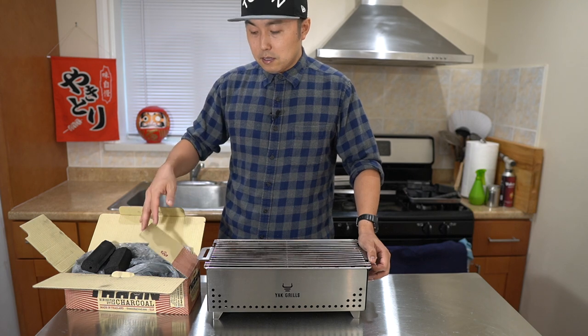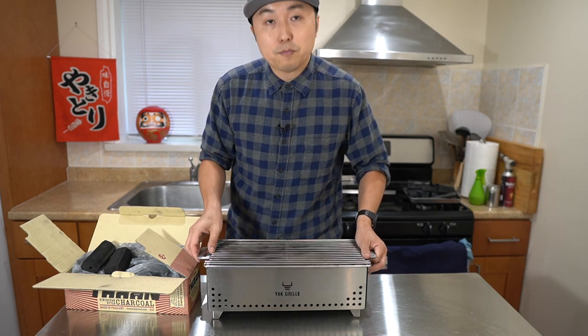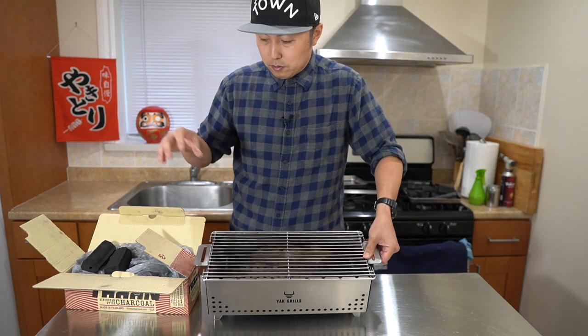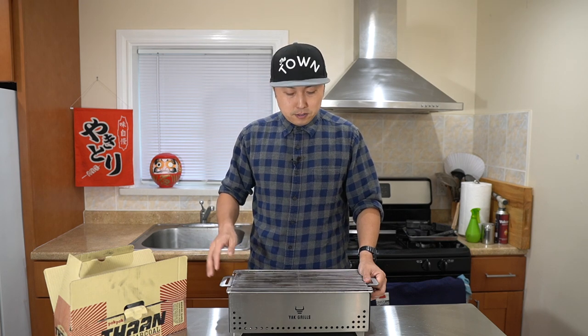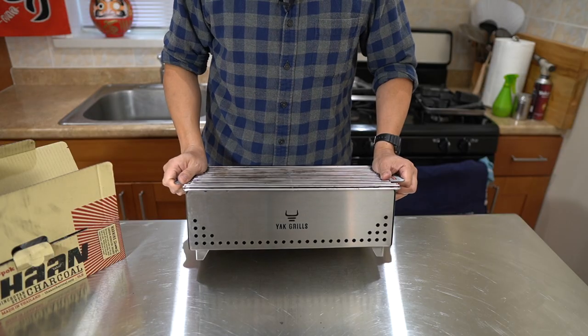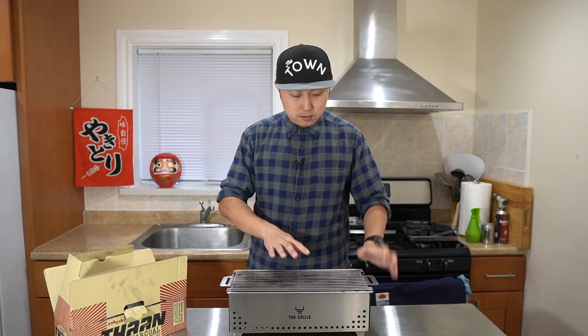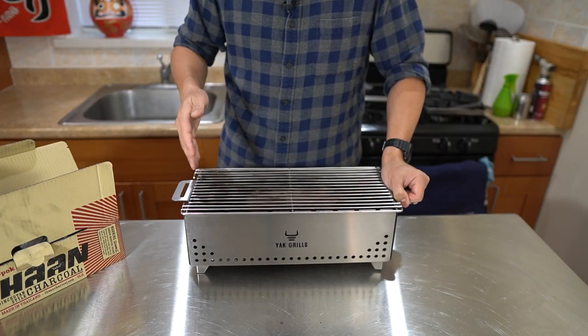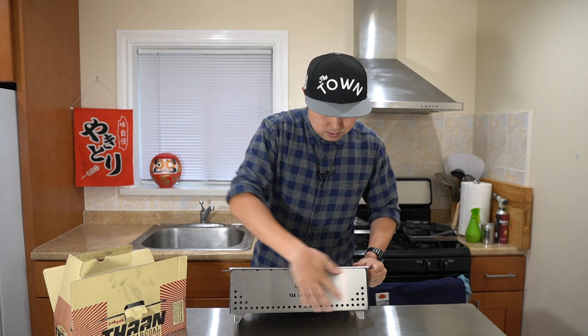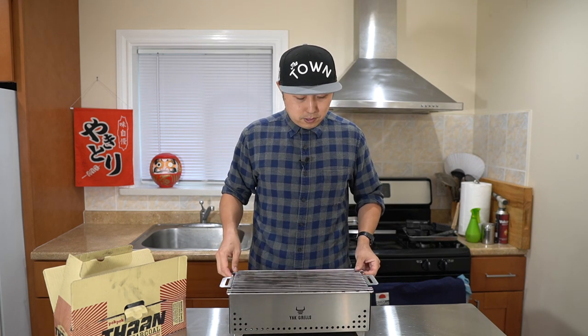Today I wanted to test out this Tan charcoal on this Hibachi grill made by Yak Grills, which was specifically designed — the internal dimensions were made specifically to fit these Tan charcoals. This grill was successfully crowdfunded on Indiegogo over this past summer, and it's supposed to be releasing this holiday season. I've been using this pre-production unit to test it out and give them feedback. It's only 16 inches by 7½ and 6½ inches tall — really compact, making it easy to take to friends' houses and backyards to cook up some Yakutori.